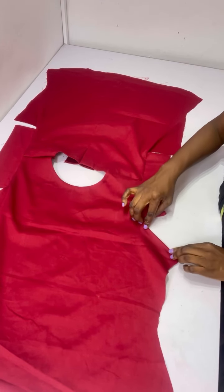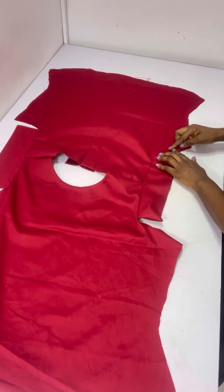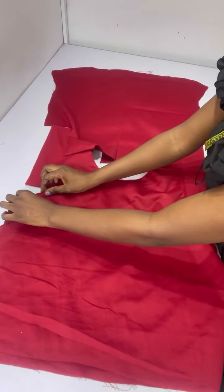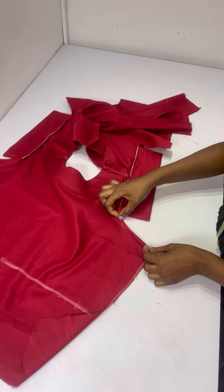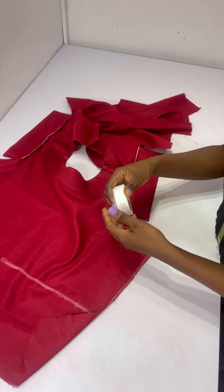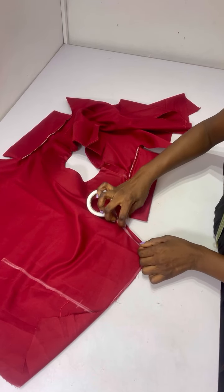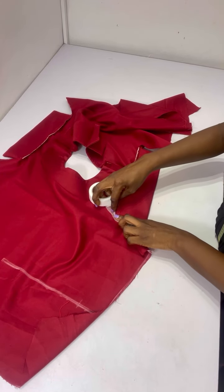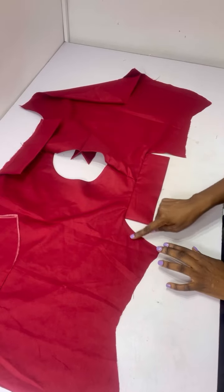For the sleeve edges, I don't want any thread showing, so I'm using fabric glue. I cut out a strip of the glue, place it in, fold the edge in, and give it a good press. I do the same for the other side. After doing all of that this is what it looks like — no thread showing at all, very neat.